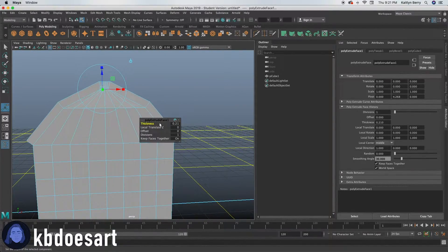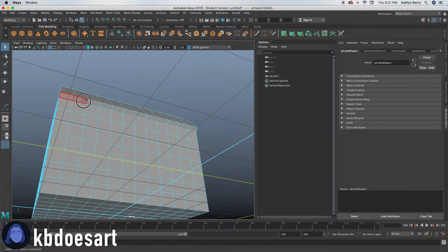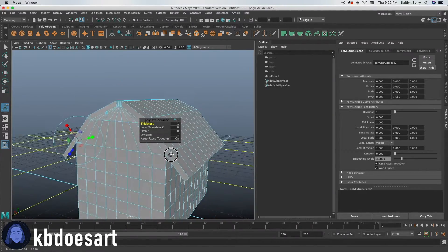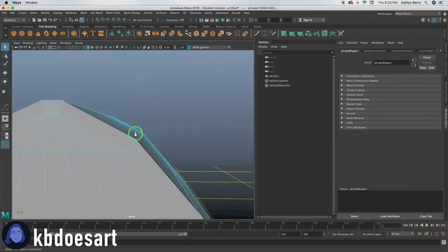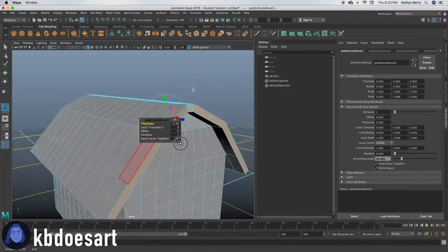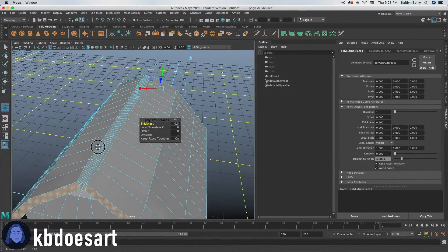That looks good. Let's do like point two. Then you're going to grab these faces — this row right here — and grab this row on this side as well, then click Extrude and increase that thickness, probably like one, so it just overlaps on each side. Then let's do the same with this side — make sure you got all of those guys — and do the back side as well and extrude, increasing that thickness.